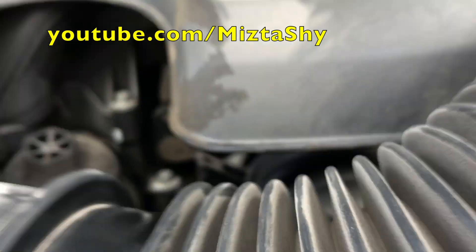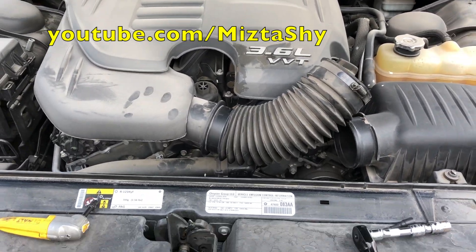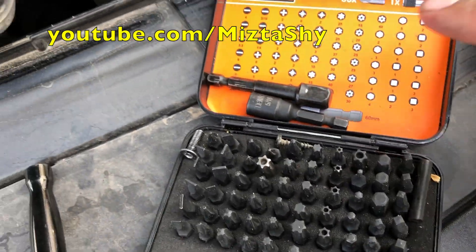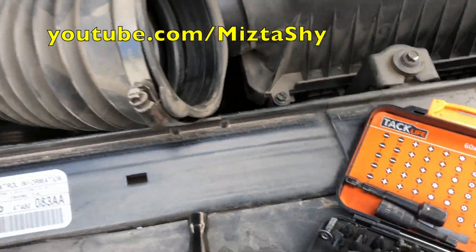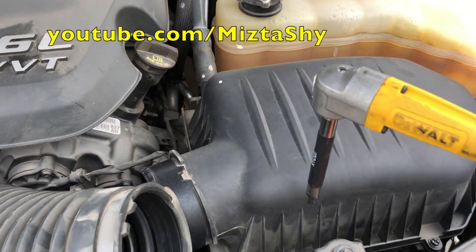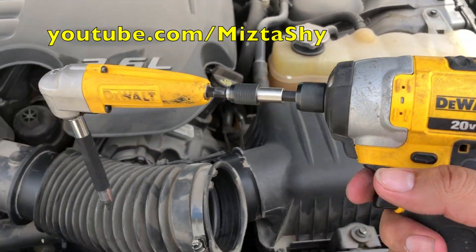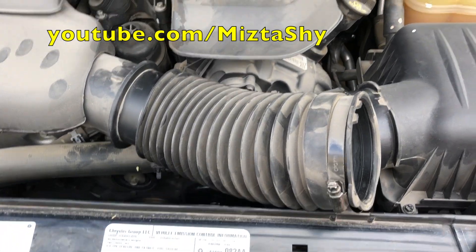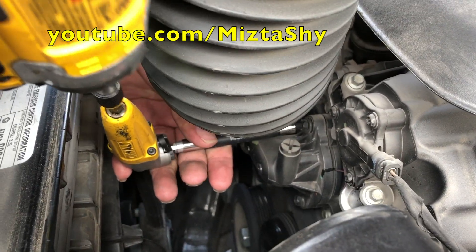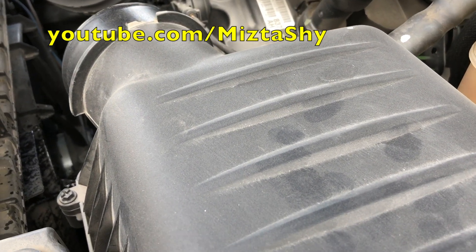Pretty much all cars are the same as far as thermostat location goes — just follow your main radiator hose to the engine and you should see the same thing. Anyway, take this information at your own risk. We're going to use a drill and a hex bit to unscrew it.